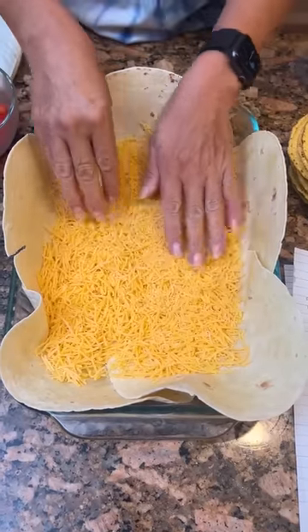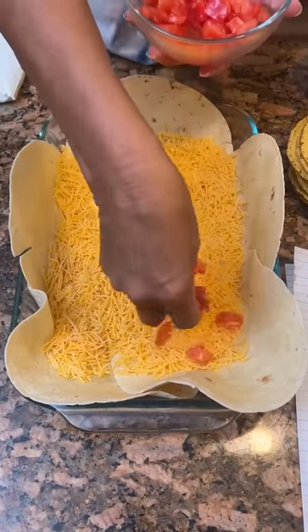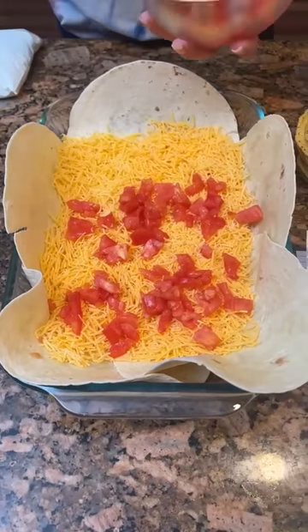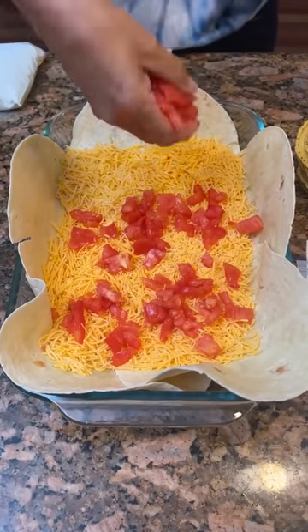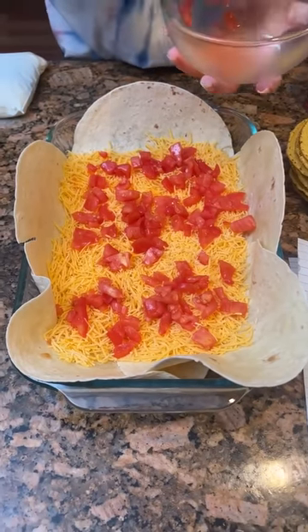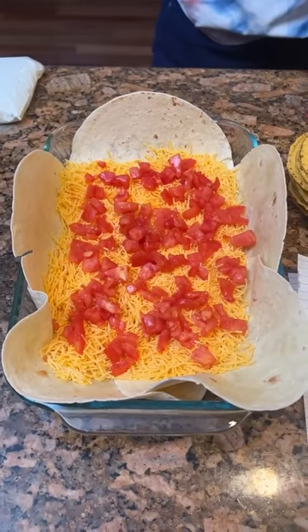Now that you've got your cheese in there, take two or three tomatoes, chopped up, and put them in. These are some homegrown tomatoes — a neighbor gave them to us and they were tasty.